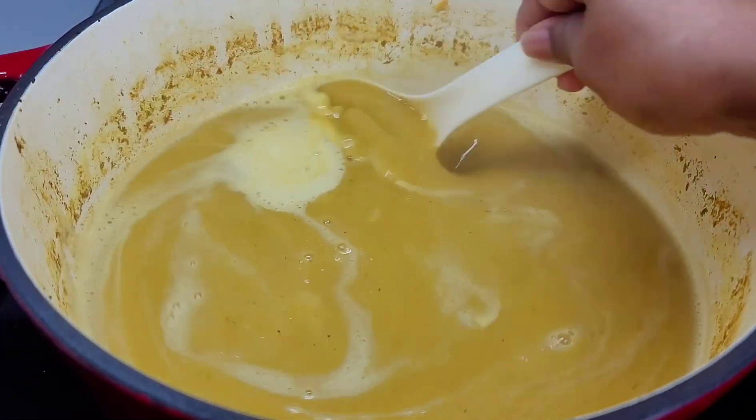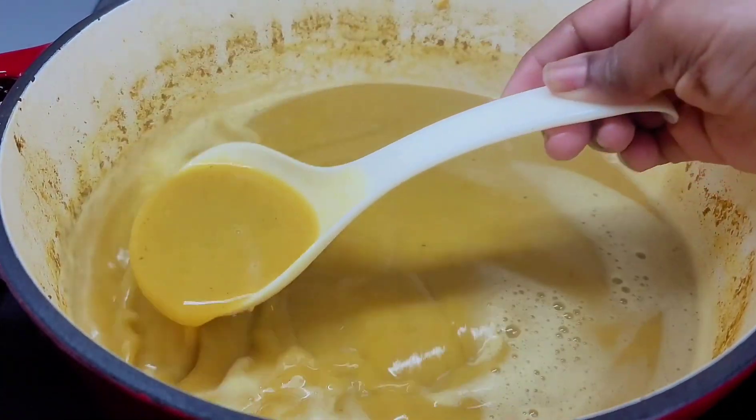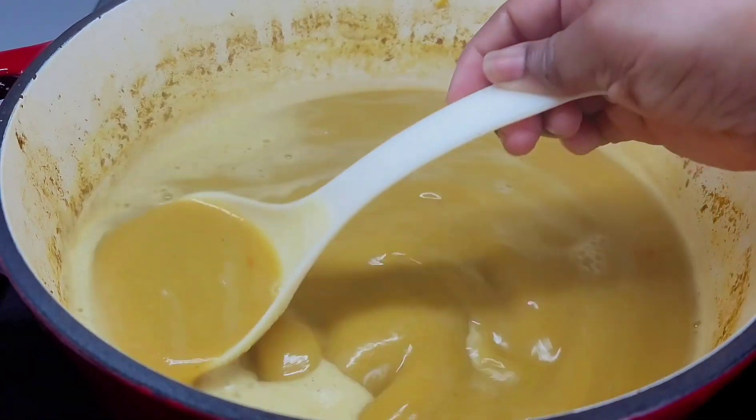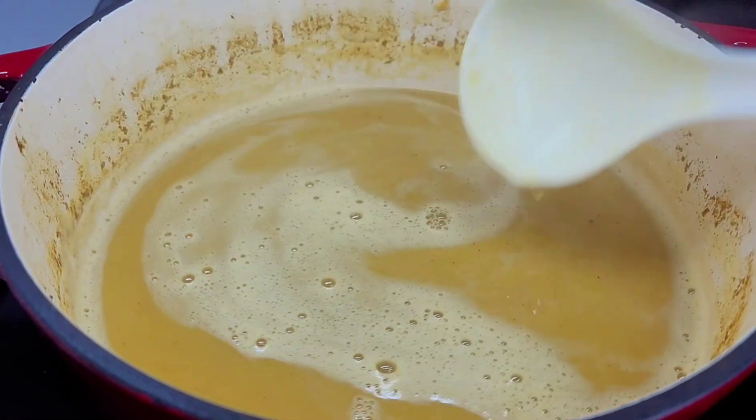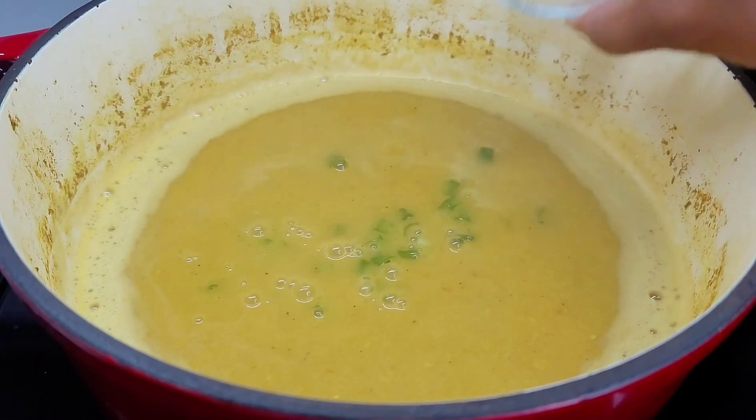I will blend this until it is nice and smooth. Once it gets nice and smooth, we will add the green onions in here, and once we add the green onions we will then go and chunky our dal.